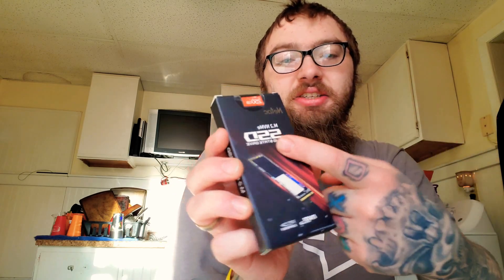To use your M.2 SSD, you need to format it. It reads the speed of your M.2 and tells you the speed it's running at. Your M.2 has been formatted, and it tells you how to safely remove it. And we're all set — now I have a 512GB SSD installed!